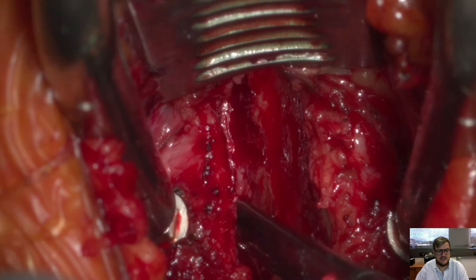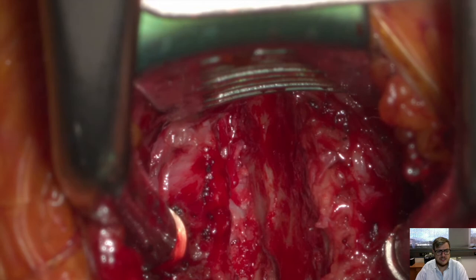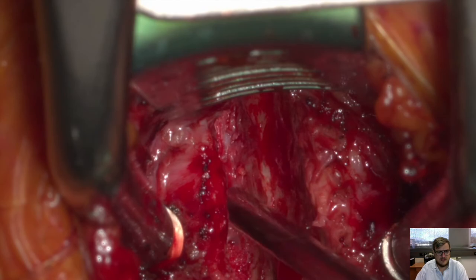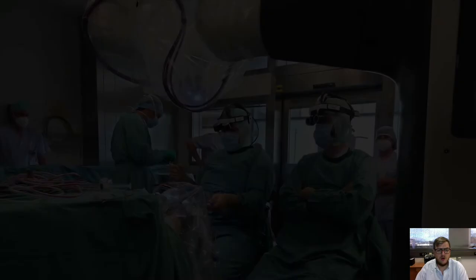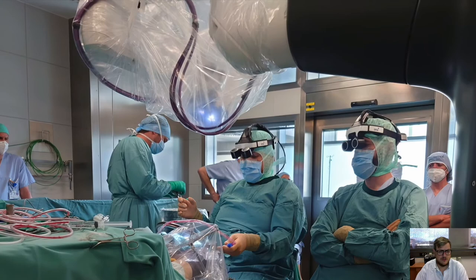This is just to show you briefly the use in spinal surgery. You can see that you can remain in the surgical field with both hands and instruments and still operate the robotic scope.